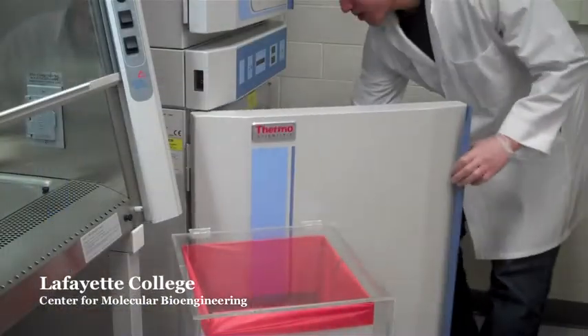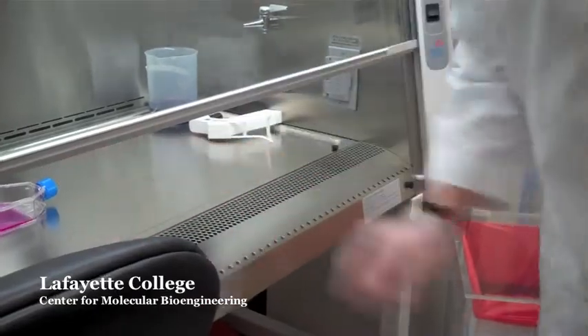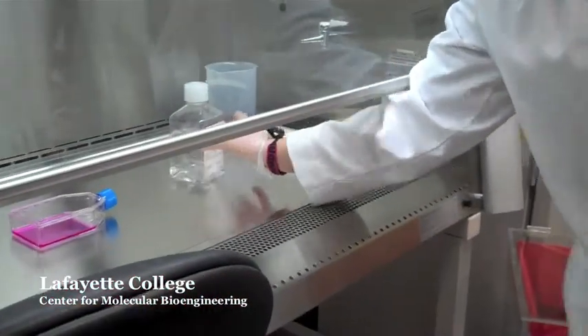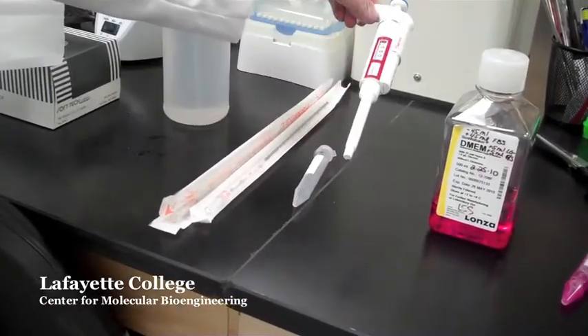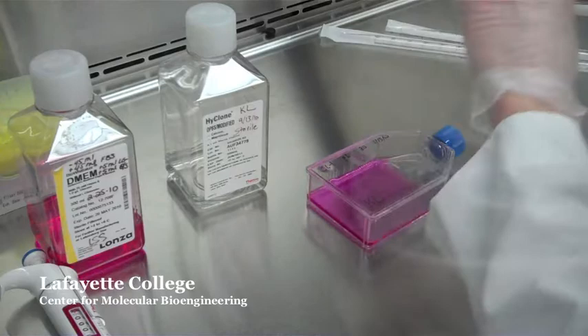Take out the T75 flask from the incubator and place it inside the hood. Take out a bottle of sterile PBS and spray it with isopropyl alcohol before placing it inside the hood. You will also need 3 10 mil pipettes, a 15 mil conical tube, a 1000 microliter pipetter, the bottle of warm media and the tube of trypsin. Spray all items and place inside the hood.